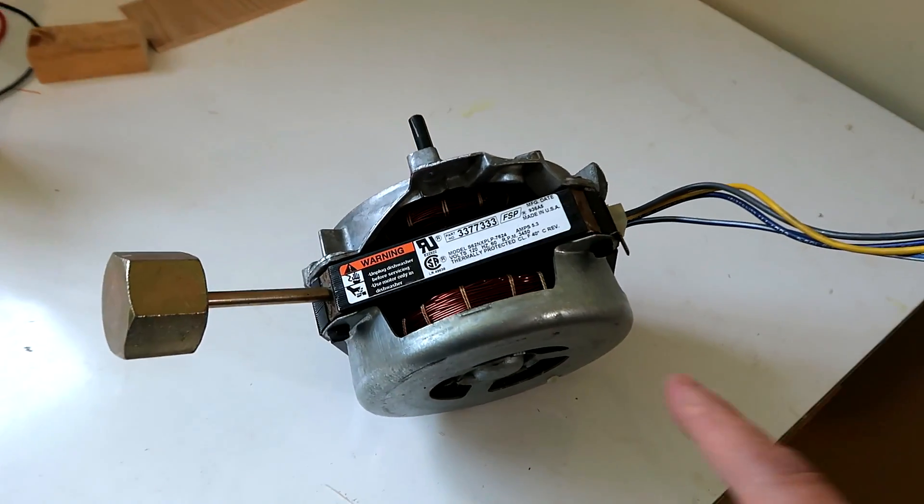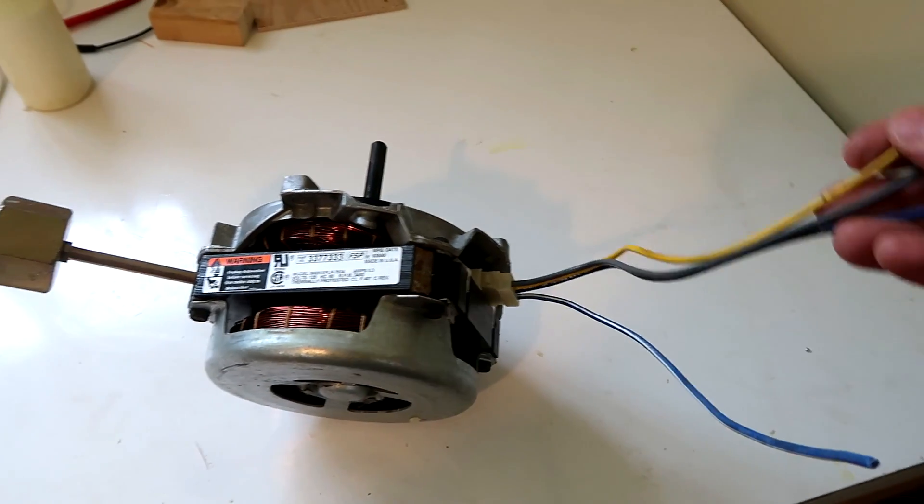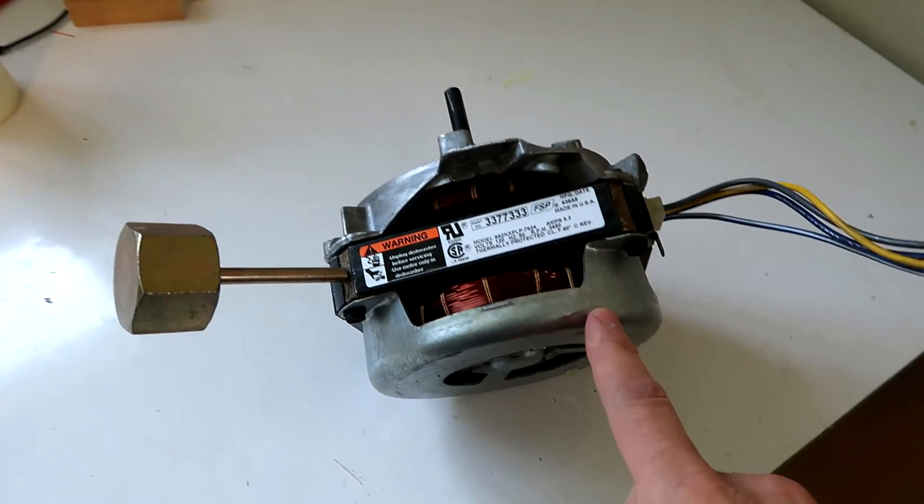A friend was replacing his dishwasher and he saved a motor for me. Unfortunately, I don't know anything about this motor, so in this video I'll try to figure it out. If you don't know much about motors this will probably be very confusing to you — it's just to give you a sense of what to do to figure out a motor.